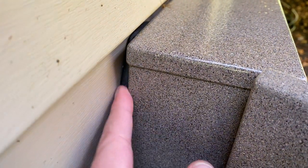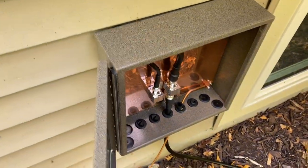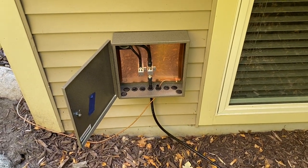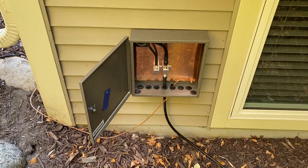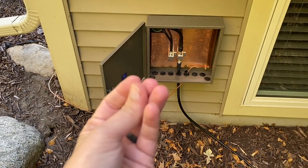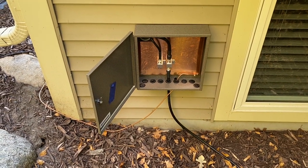The reason why I went with duct seal is it does seal out moisture and takes care of any elements, but at the same time if I ever have to remove this — should I move — I can actually take that out and I don't have to worry about ripping out silicone or anything more permanent, because it's almost like a putty. All you have to do is strip that off and take it out — no problem.